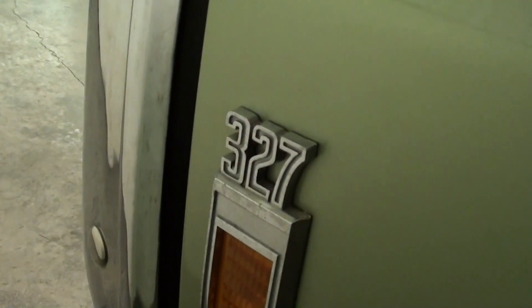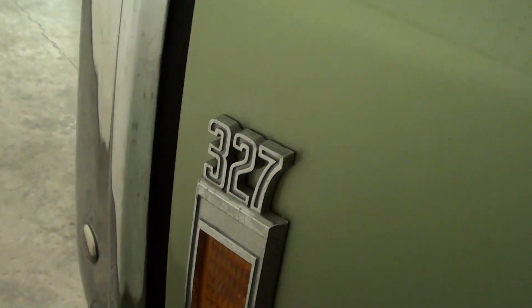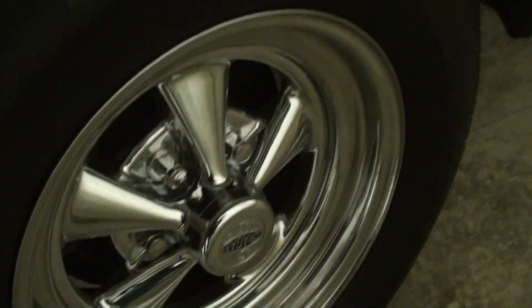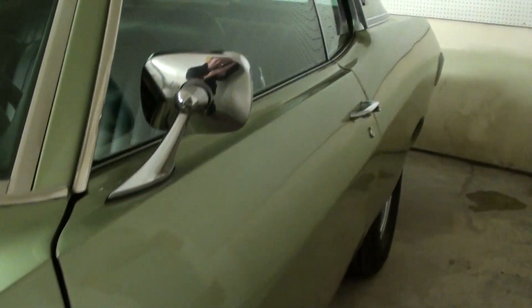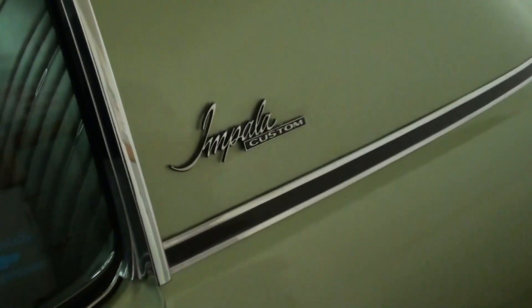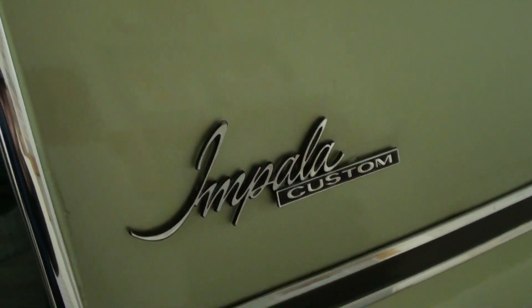Right here you have your 327 badges on the fenders, and that's exactly what's under the hood. It's riding on some nice Craiger SS mags. It's a nice straight car, that's for sure. Nice chrome mirrors. And it says Impala Custom right here.